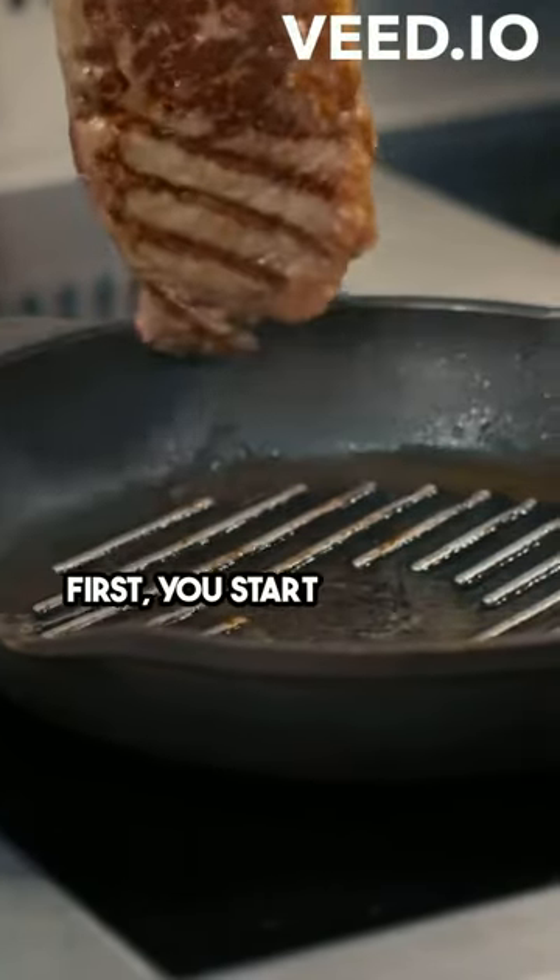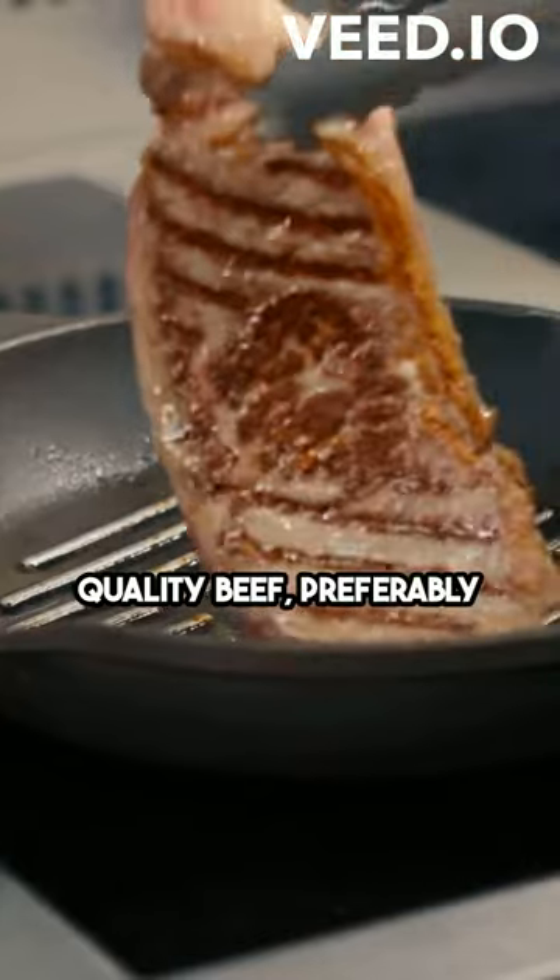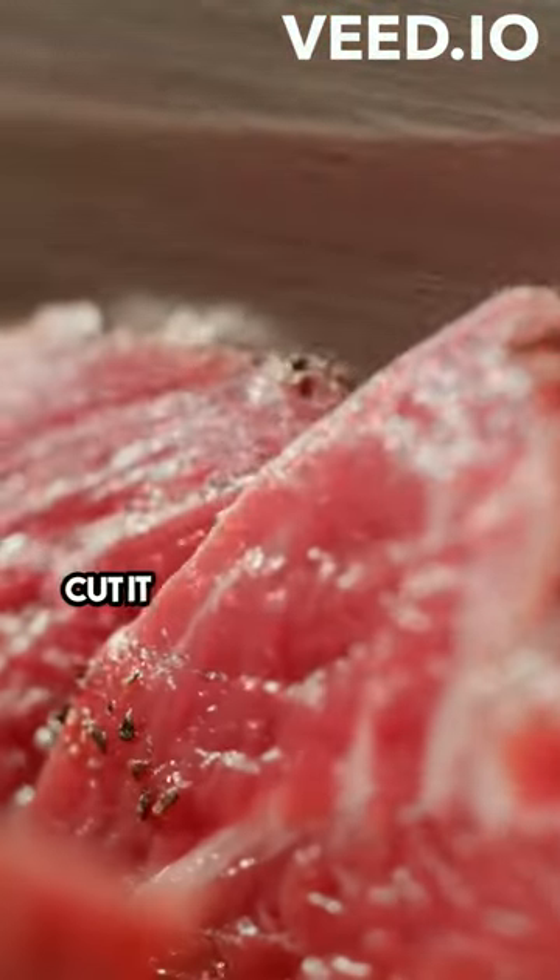First, you start with some good quality beef, preferably chuck roast. Cut it into bite-sized pieces and season it with salt and pepper.